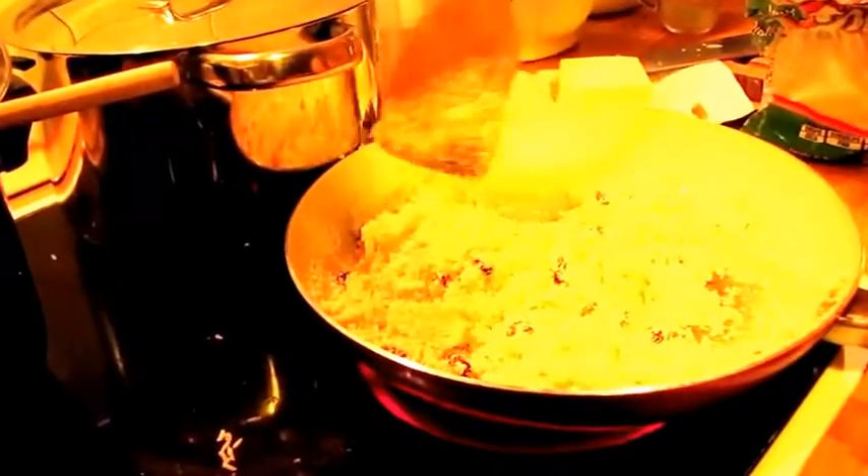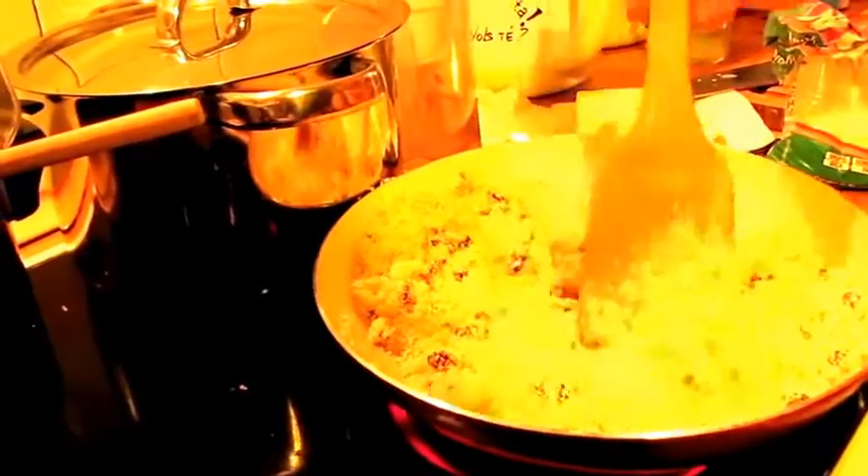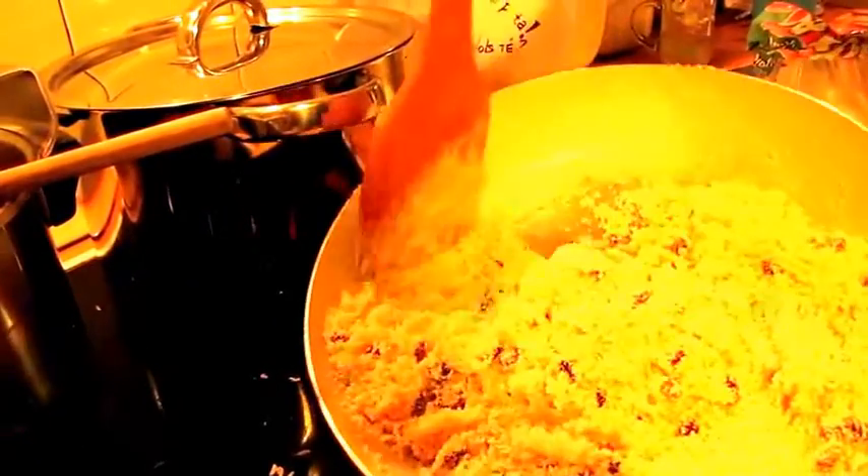The texture should be just right — not too wet and not too dry. Very good — the texture should look like this.